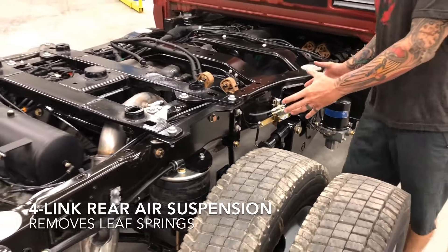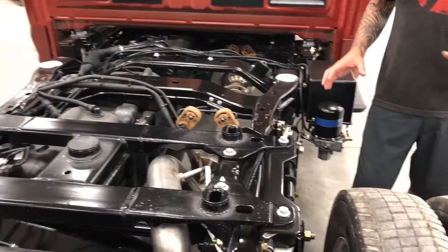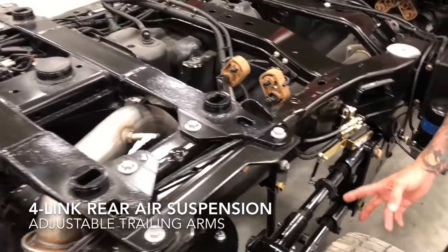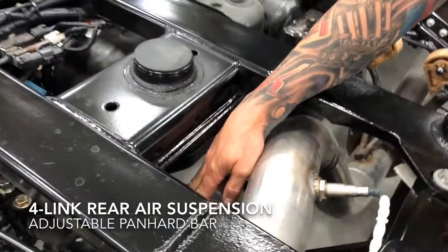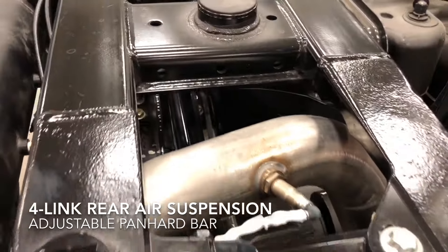Our design is a four-link suspension that replaces the factory leaf springs that originally went here. Besides the obvious four-link bars on each side, we run a track bar on top of the axle. What that does is it keeps the axle from sliding around on you, gives you a real stable feel.